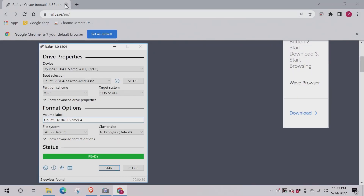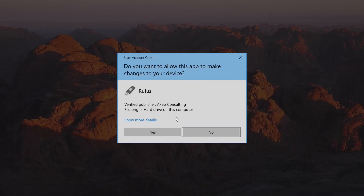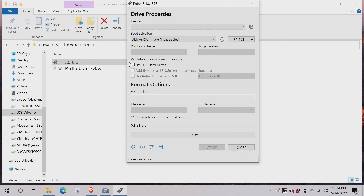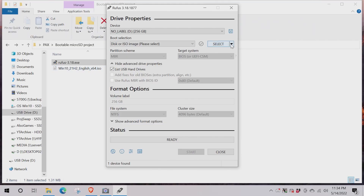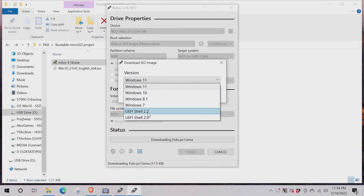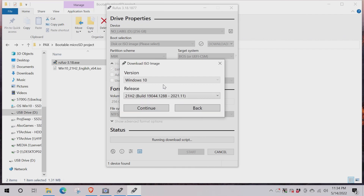Once you have Rufus downloaded, launch the program. You'll also need an ISO for whatever you're installing. When you open Rufus, the drive might not show up right away — for me it's a 256 GB drive. Go to advanced options and check 'List USB Hard Drives.' Then select your ISO. If you don't have an ISO, you can click 'Download' in Rufus and it'll let you download Windows 11, 10, or others directly from Microsoft servers.